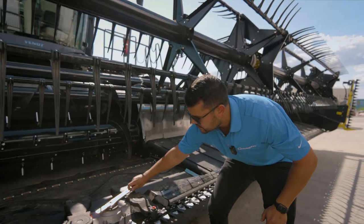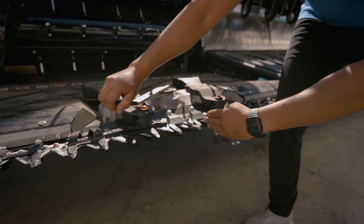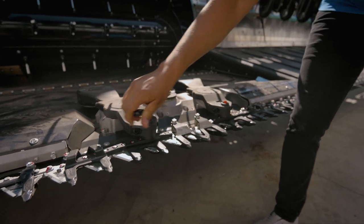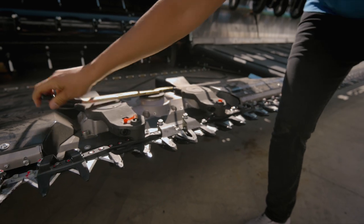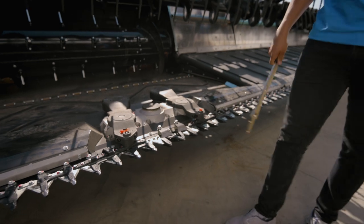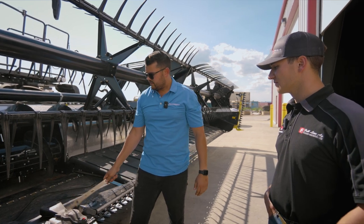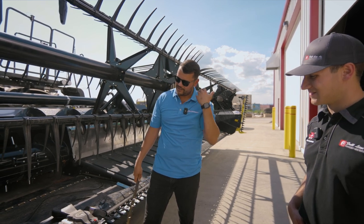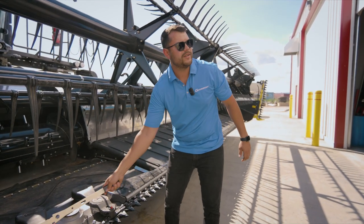The knife drive — if you look at it, it's not in time and the knives don't overlap. The benefits are that we have no vibrations. For mechanics or customers, if they want to change a knife or something breaks, this system uses gears so you cannot get it out of time — it's a safety feature. You take the bolts out, take the knife out, and even if you move it, it doesn't matter because the knives stay in time due to the gears.